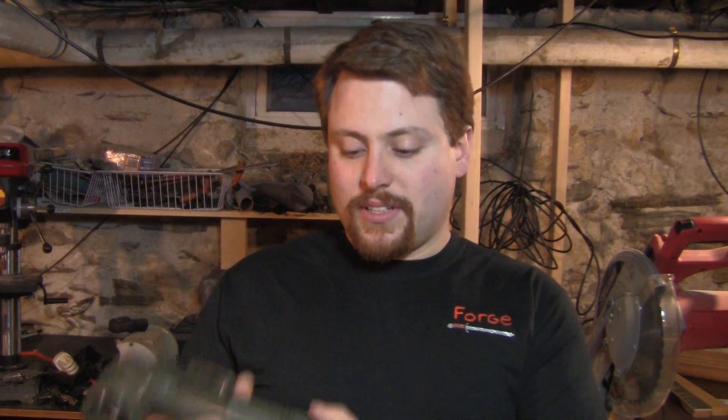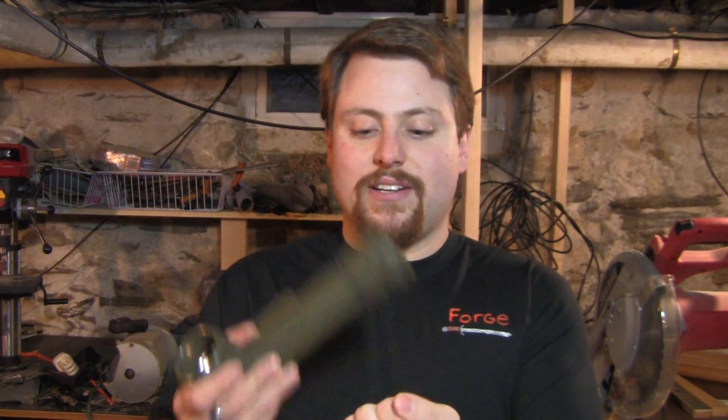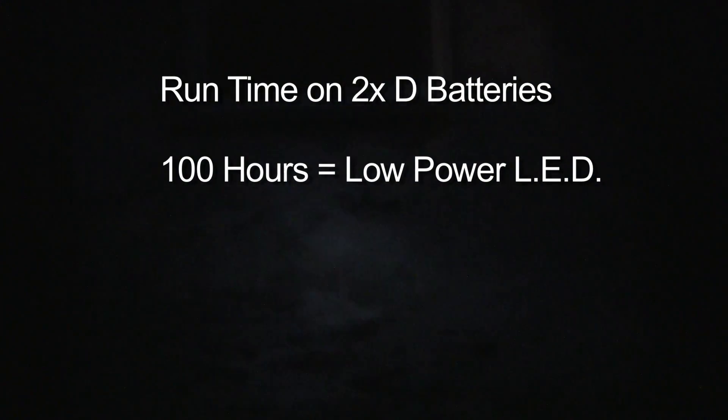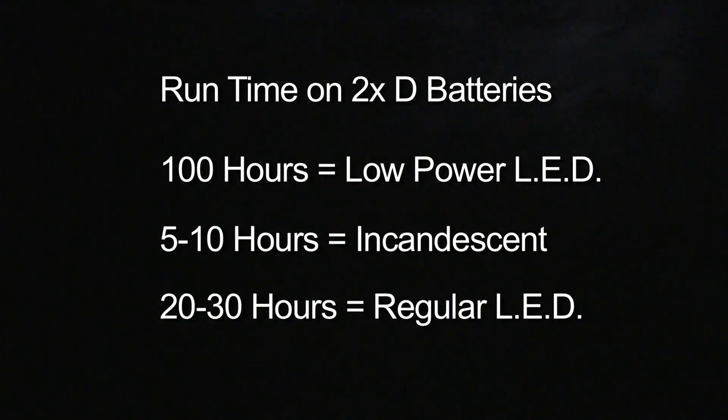I'm going to be taking this flashlight — we chose it because it's waterproof, has replaceable gels, and is generally highly impact-resistant — and replacing the old incandescent bulb with an LED. This is not the sort of thing you want to be doing when disaster strikes; this is preparation. This will have a runtime of 100 hours, give or take, on two alkaline D-cell batteries, versus five to ten hours on an incandescent or twenty to thirty on a regular LED. That kind of runtime can be the difference between life and death out in the wild.